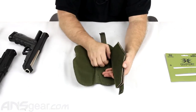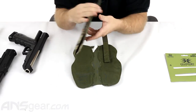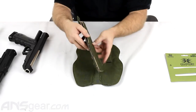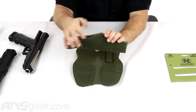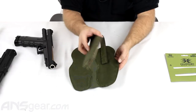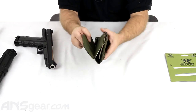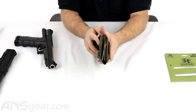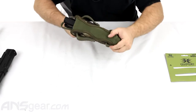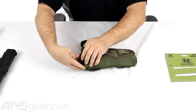You've got your thumb tab at the top. Both of these are adjustable — you can peel this up and set it higher or shorter to make your strap shorter or longer. Your gun is going to slide in through the cutout at the top. You're going to set it in your holster where you think it needs to be, so we're going to go right about here.